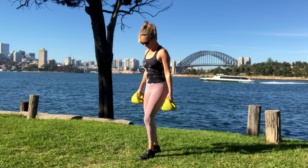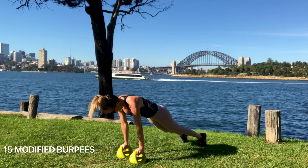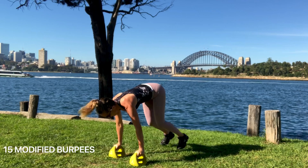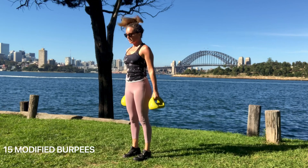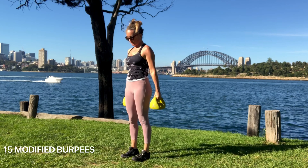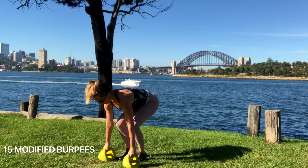Our last exercise of the round is what I call a modified burpee: down, out, in, up. Squat down, put the Y-bells on the ground, jump out to a high plank, keep the chest above the hands, then jump back in so your feet come close to the Y-bells, and then squat up with a nice strong spine — back in neutral — really using your legs, glutes and core to get up with the weights. You've got 15 of these to finish.